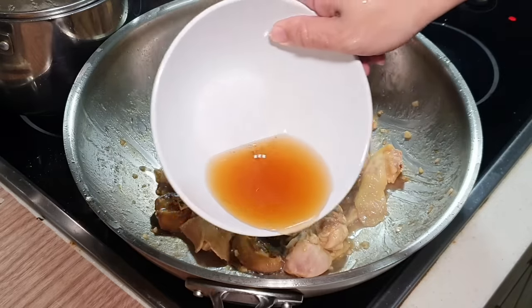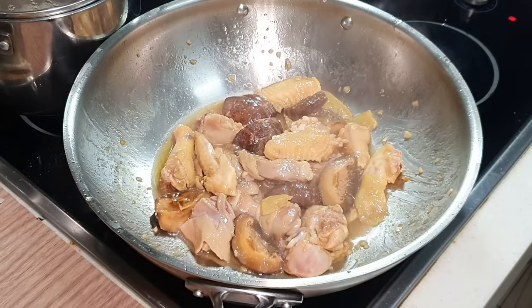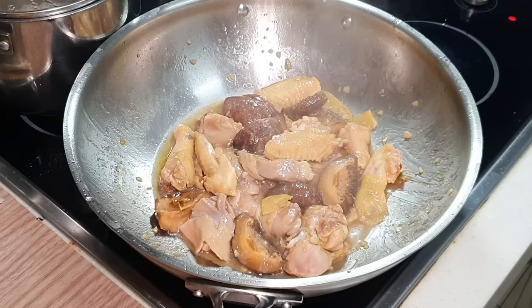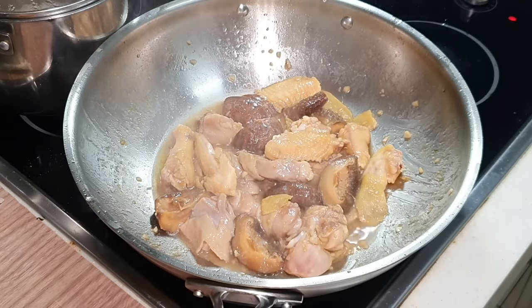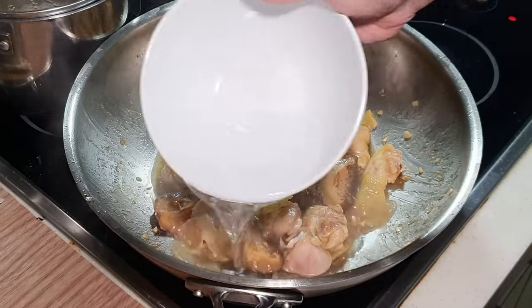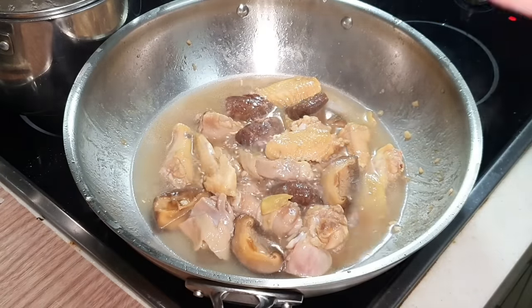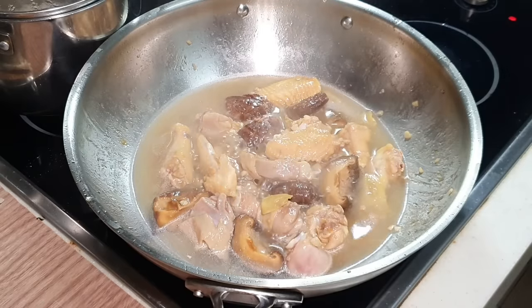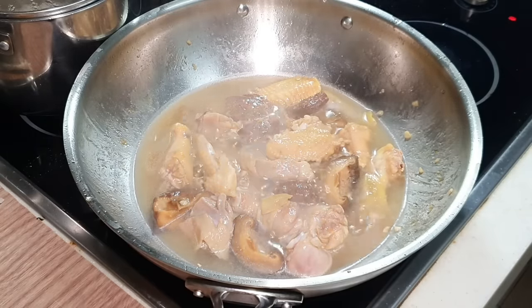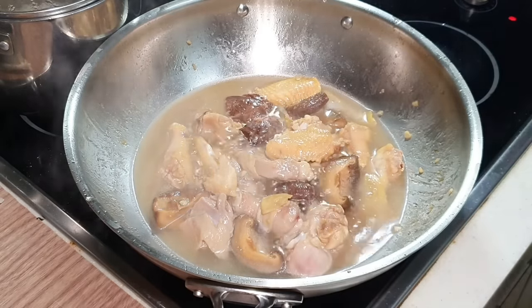I'm going to give it the shiitake mushroom soaking water, and I'm going to put in some hot water. This is a stew dish, so you will have some broth — later this broth will go very nicely with your white rice. Always try to put in hot water to your wok, because in Chinese cooking you don't want to reduce the temperature of your wok; you want it to be very consistent.